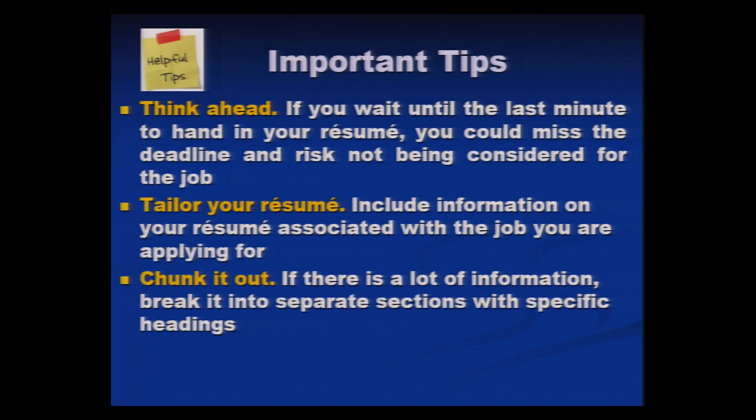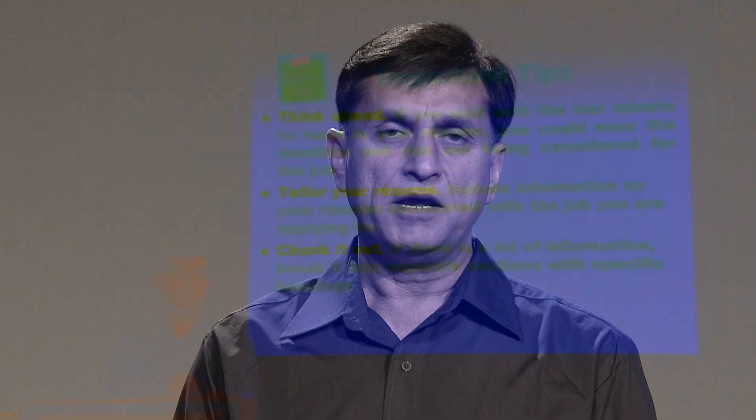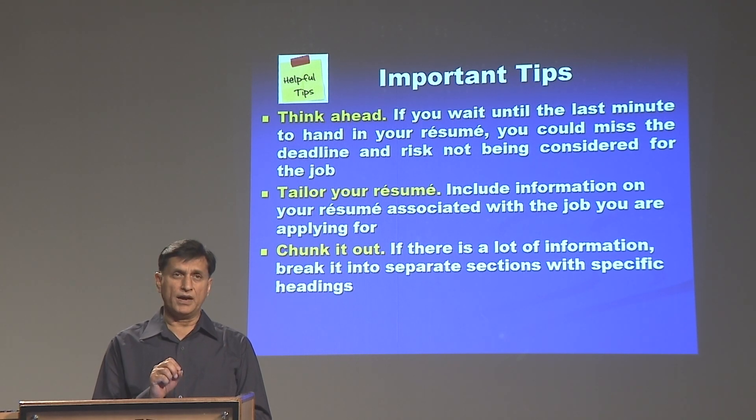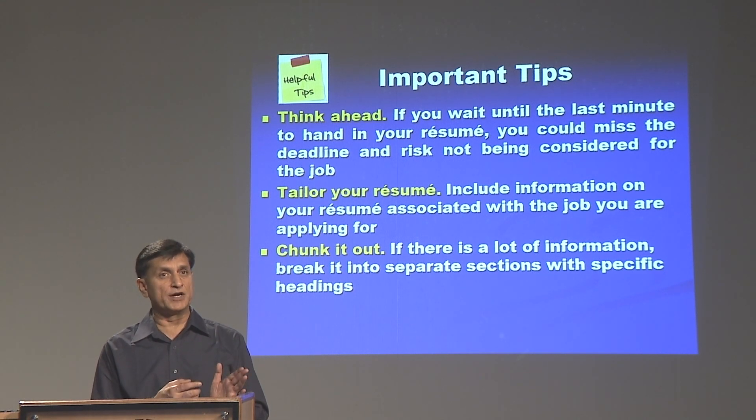Then, chunk it out. If you write in essay form — two or three paragraphs — it is very difficult for the person screening the resume to find particular information. Many times, the screener is looking for specific action verbs that reflect your skill set. If you haven't chunked your resume well, they will find it very hard and may outright reject it. Use bullets or numbering, break your resume into particular headings, and under those headings use numbering and bullet points — it makes it easy and convenient for the reader.